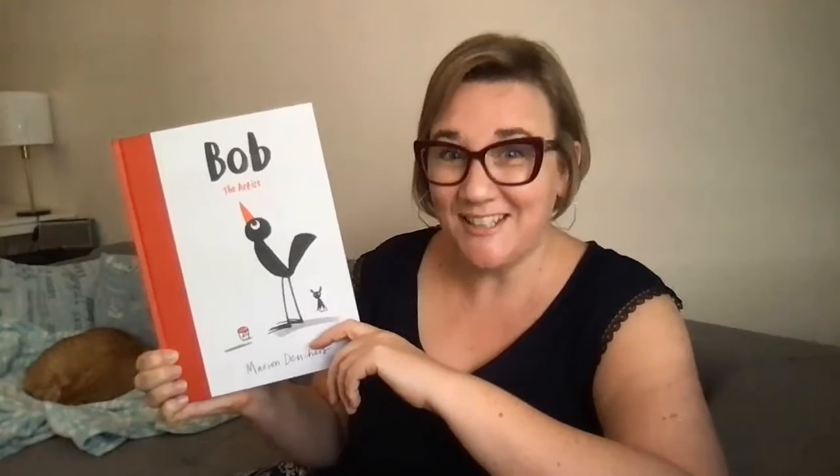Bob the Artist — and the author is Marion Dushar. Marion Dushar is an internationally acclaimed, award-winning illustrator and author of the Let's Make Some Great Art series of books published by Laurence King. She lives in London with her husband and two sons. And this book, Bob the Artist, is her first ever picture book for children. I hope you are going to enjoy it just as much as I do. She wrote it for Robert.